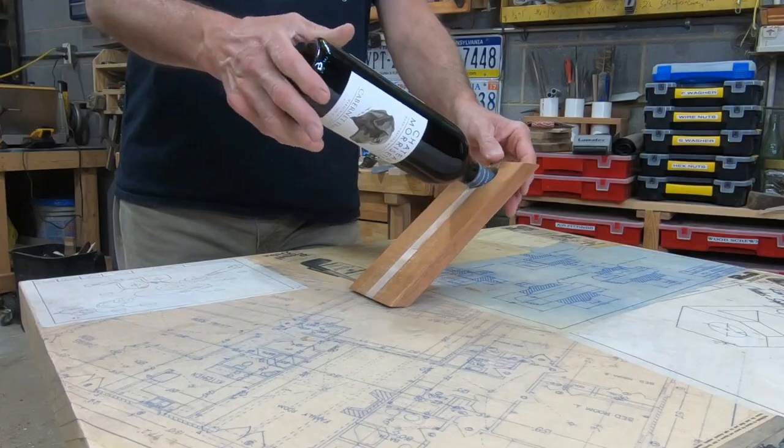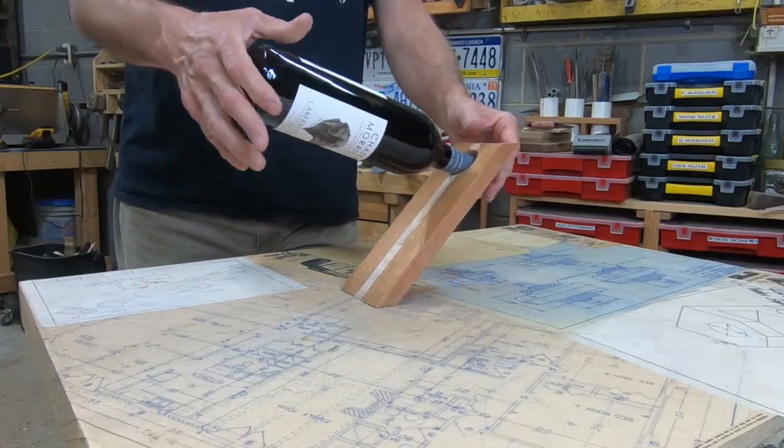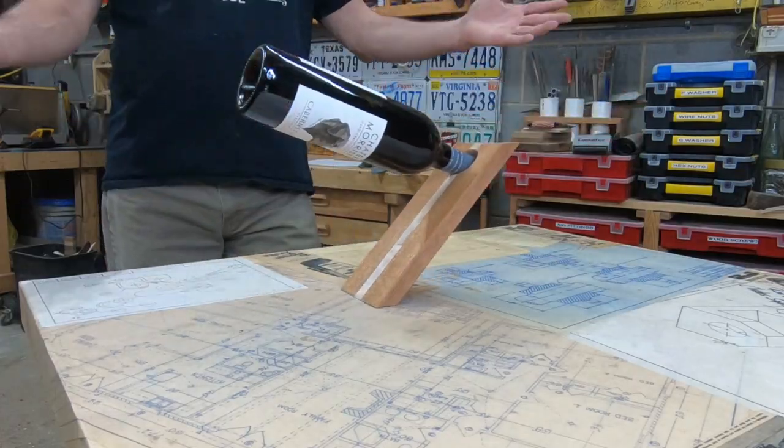It's got some angles to it, and you just stick the bottle right up there like that — you kind of have to play with it a little bit. It's something that's quick and easy, a lot of fun, and will wow your friends. All right, let's get started.